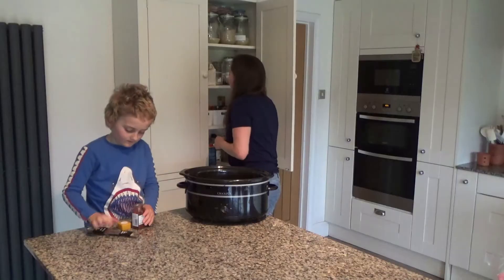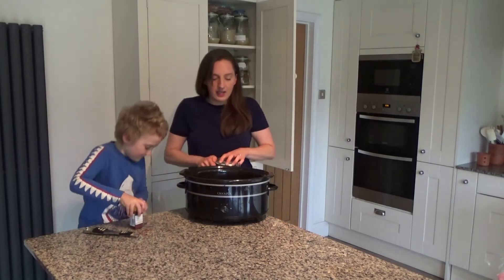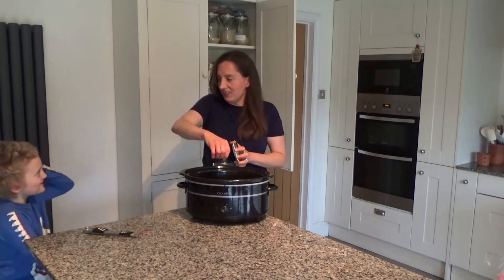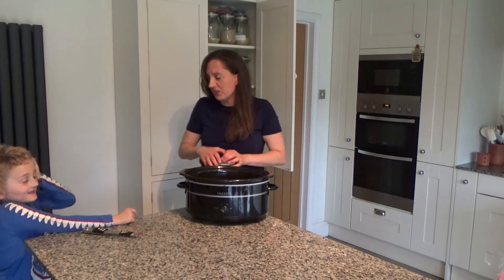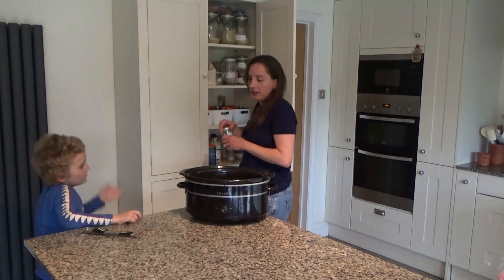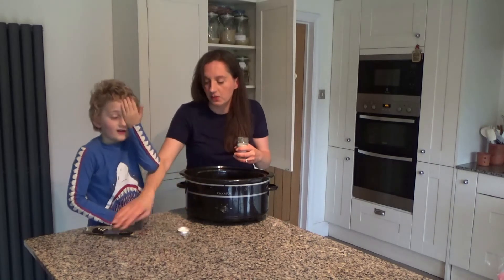And then we're going to put a little bit of salt in as well — careful with that. A little bit of black pepper too.